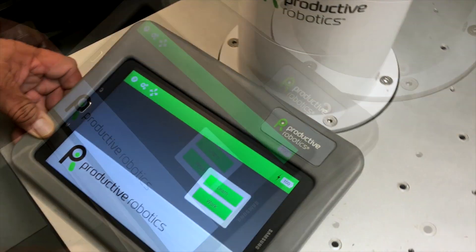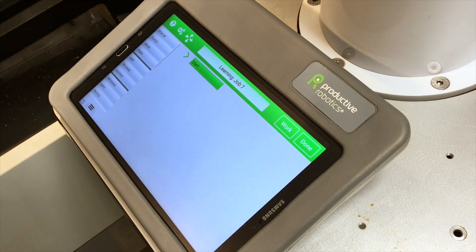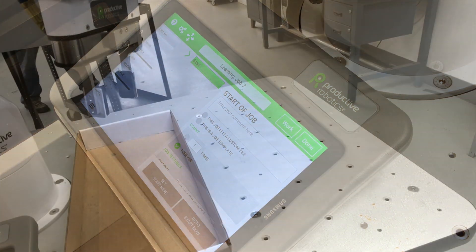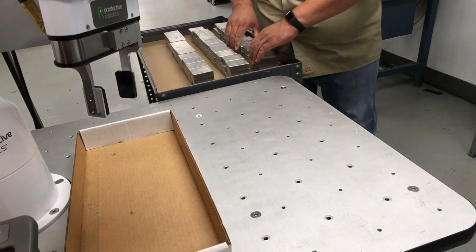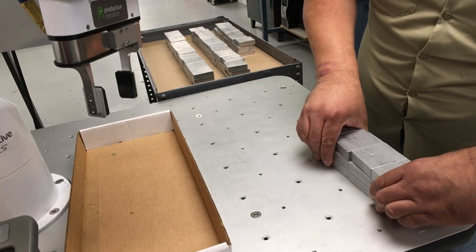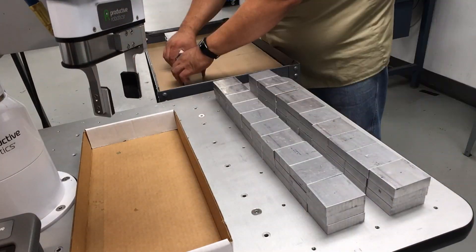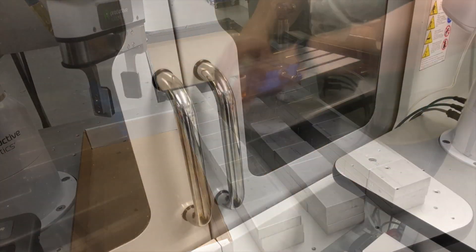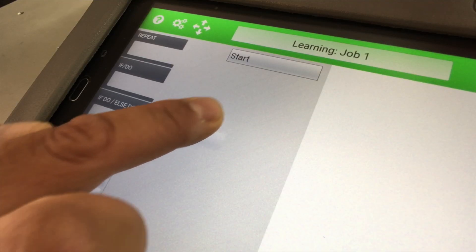Setting up a job is easy. With OB7, there is no programming. The built-in assembly table makes setting up jobs fast. Any job is just a series of tasks. To add a task to the job, simply drag it in.